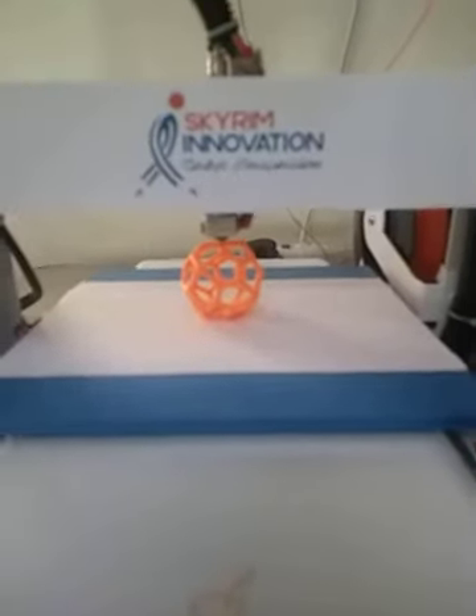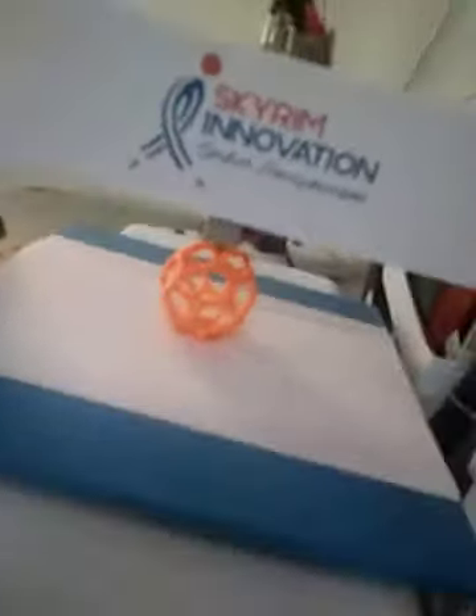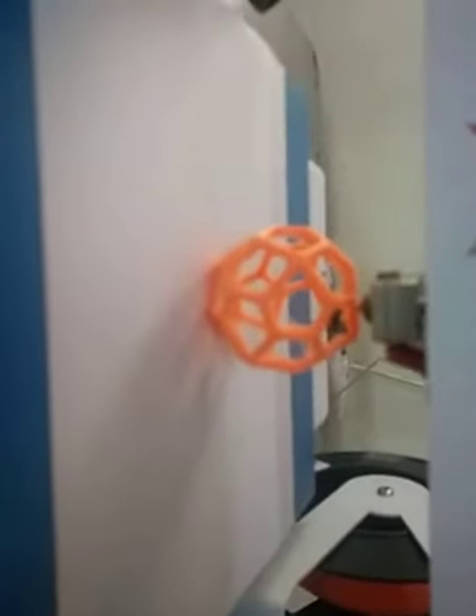So finally I got this model prepared, and it is looking good. It is now a ready model — it is a pentagonal icosahedron.